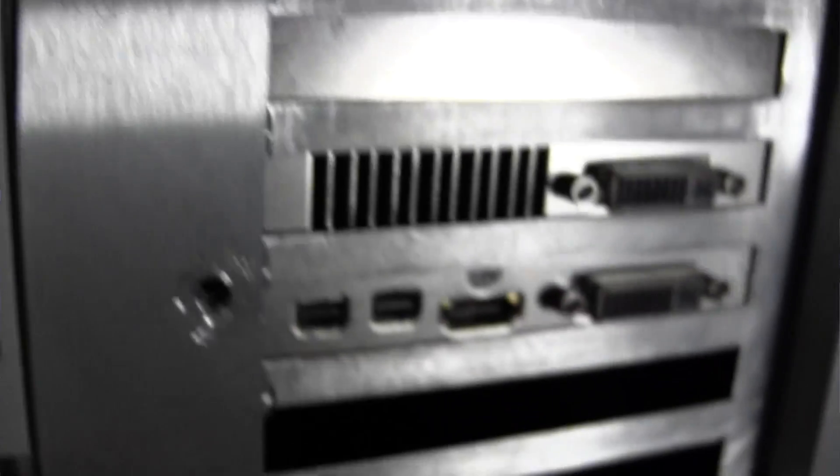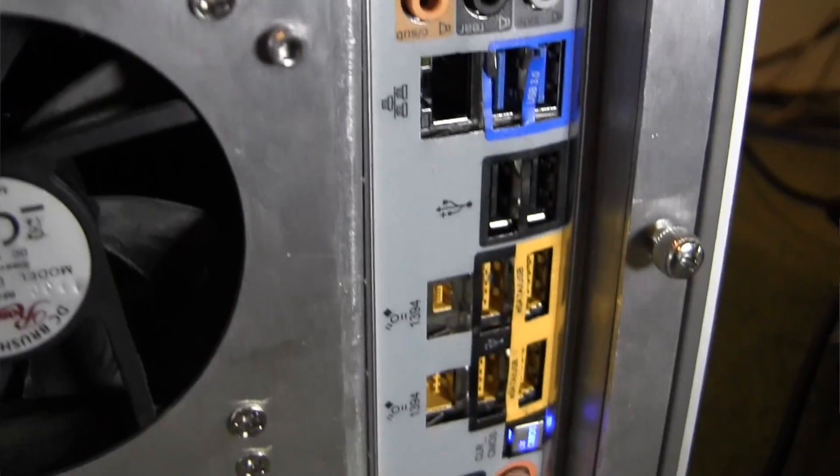Before getting into the benefits of each, it's worth mentioning that not all processors and motherboards have onboard graphics. For example, my system has an x58 chipset with a socket 1366 core i7, and it does not have any onboard graphics at all. As you can see on the back of my computer, it has FireWire, USB, and all the audio, but there is no graphics output anywhere. So if you're in my situation or have built that exact system, you do need a graphics card.